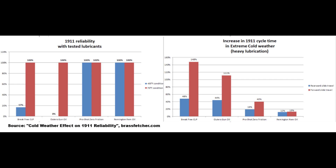Brass Fetcher did some negative 65 degree reliability testing on a 1911 with various lubricants. His chart on the left shows the reliability of the rounds fired per each lubricant. What I believe is more important though is the chart on the right that shows the increase of time it took for the slide to cycle in extreme cold. The thicker the lubricant gets in the cold, the slower the slide travels and the more likely malfunctions are to happen. High viscosity in cold temperature predicts high reliability in cold temperature. In short, REM oil is very good even in extreme cold.